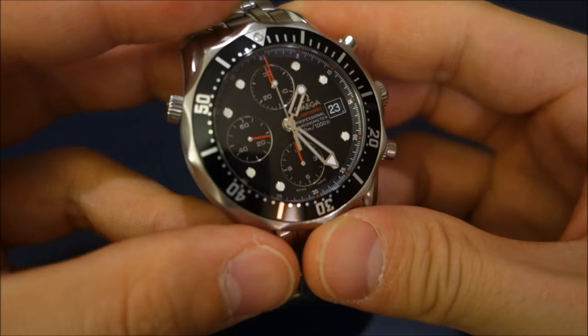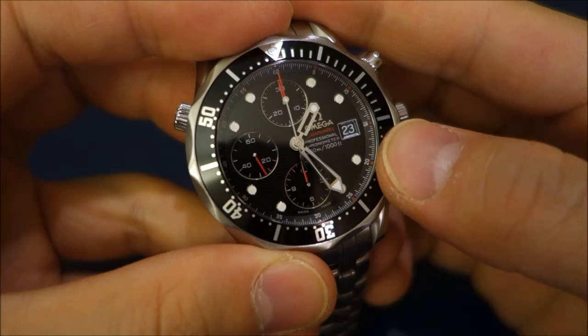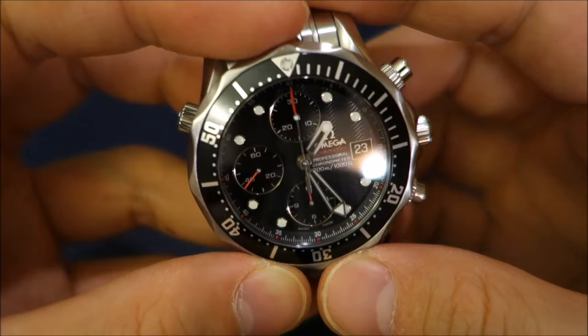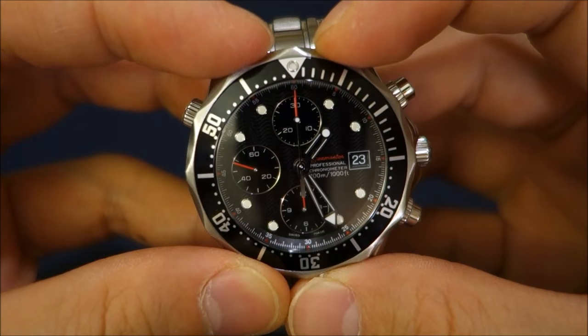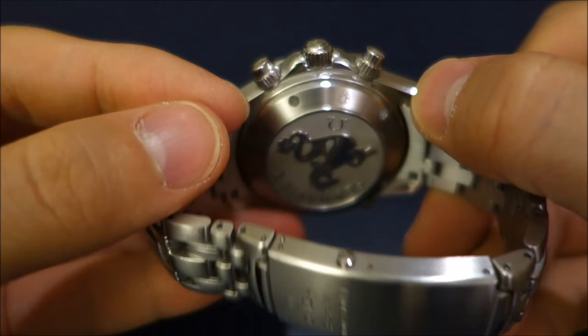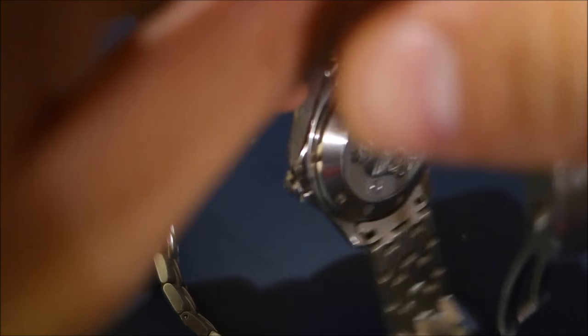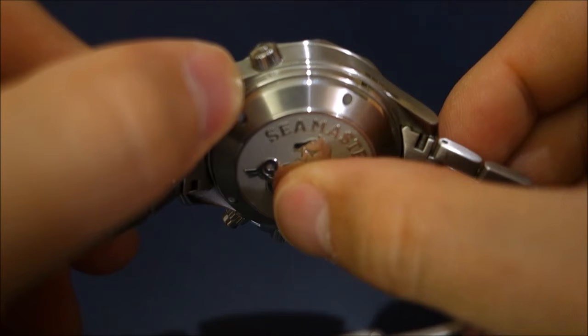Certainly not as easy as the standard non-chronograph Seamasters, but you can still do it. It has a helium escape valve and 300-meter water resistance, of course, as with all Omega Seamaster 300ms. The dial here is the very well-loved wave dial, made famous particularly by the Bond watch worn by Pierce Brosnan across three or four movies. Sapphire crystal with anti-reflective coating only on the inside. There's a very nicely engraved case back with the Seamaster logo — it's somewhat upgraded in the newer model — with a very three-dimensional feel to it.